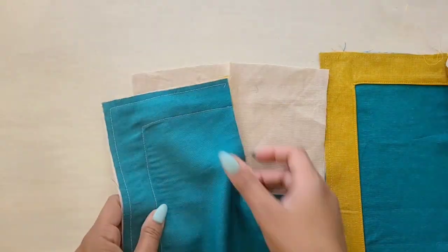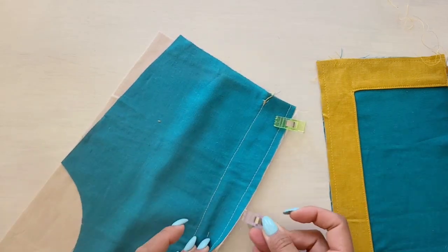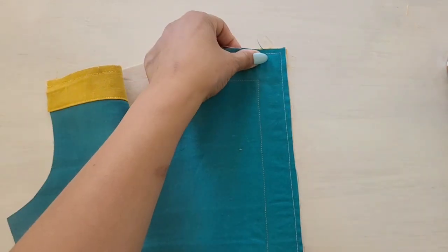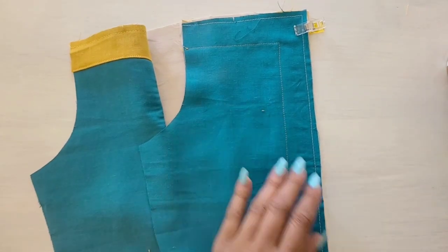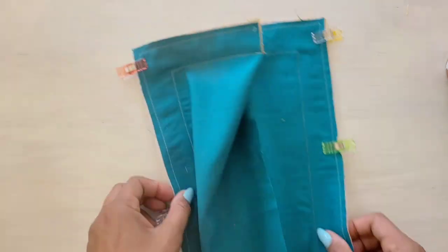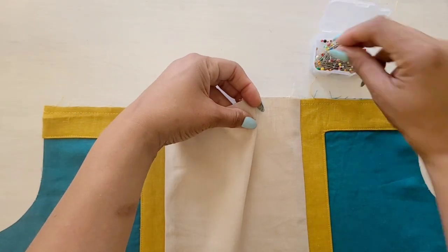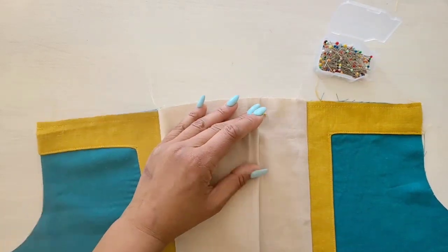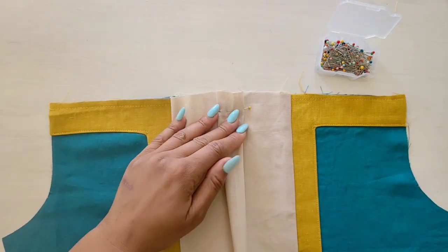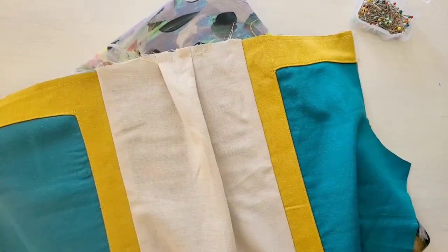Once the bodice side back pieces are complete, we're going to take the bodice back section number four and with the right sides together, we're going to pin the side back to the back matching the notches and the dots. Once you've pinned and they're secure, take it to your machine and give it a stitch. Press the seams toward the center back and let's go ahead and create our back pleat. To make the pleats on the center back, go ahead and fold along the solid lines which you should have already marked, bring the folds to the broken lines and pin each side. Take it to the machine and baste across the raw edges. Give your pleat a good press before moving on.